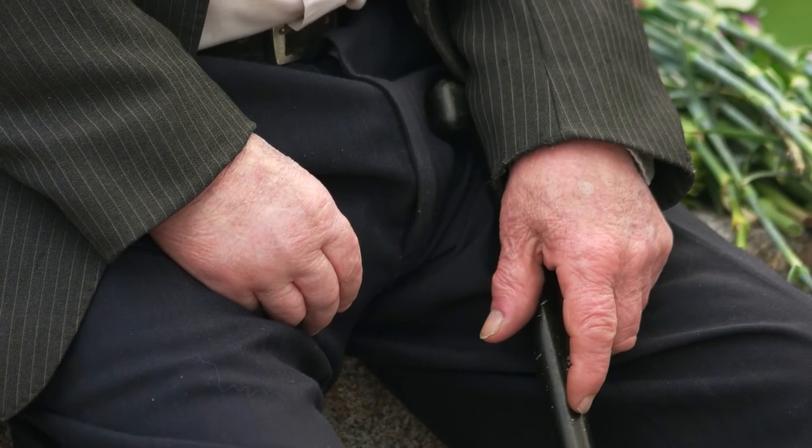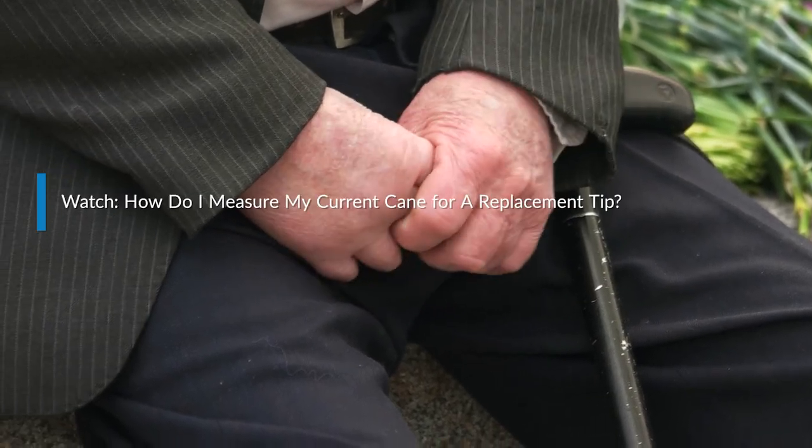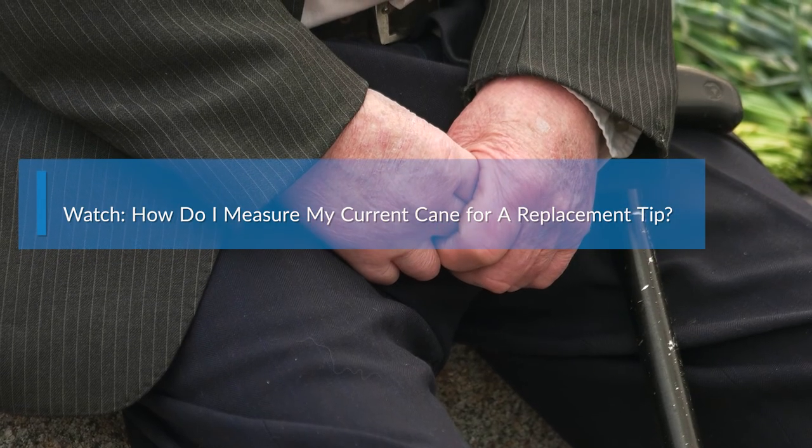And now you know how to remove the tip from your cane. If you need help measuring your cane tip, please watch our How Do I Measure My Current Cane for a Replacement Tip video.